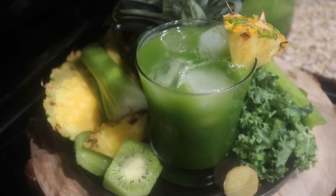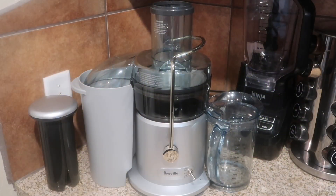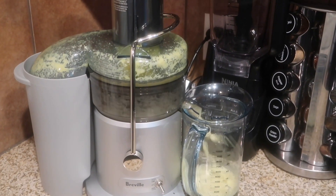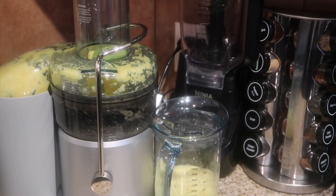So let's jump in and get started. I'm using one of the Breville juicers. I've already prepped my pineapple — removed the rind and cut it into pieces that fit in my juicer. I'm going to add that and allow it to juice, and then we're going to start adding our green veggies.